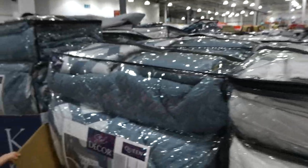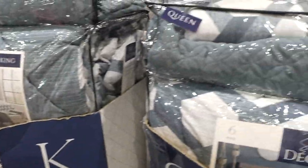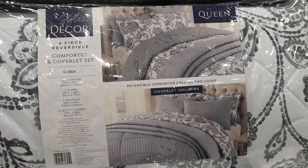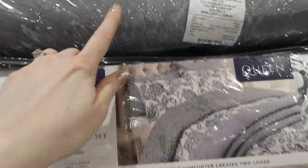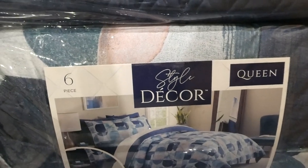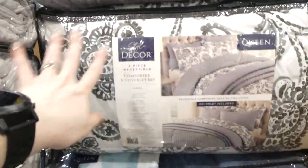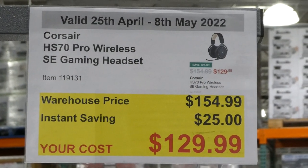The queen set also comes in a teal color that's a mix of green and blue, and a gray version — the only one with a pattern on both sides of the comforter rather than a solid reverse, with a dark gray sham. The black and gray pattern also has a pattern on the opposite side, same as the king version.